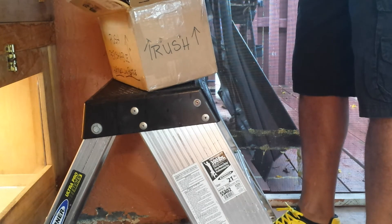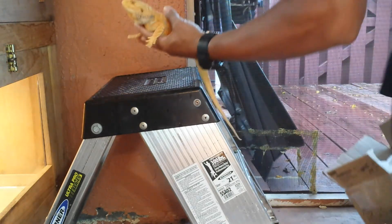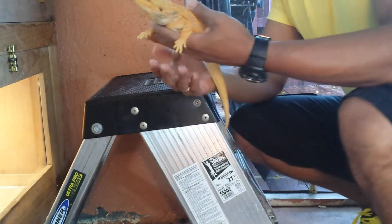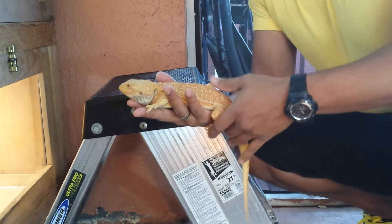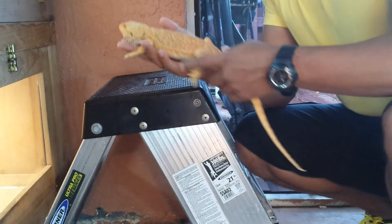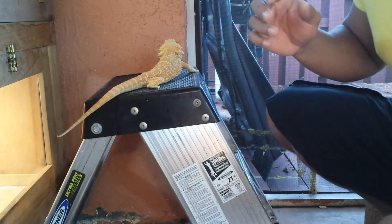He seems okay. Nice color, really nice color. Here he is.